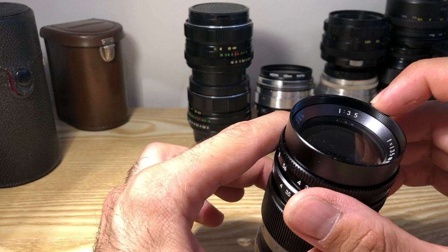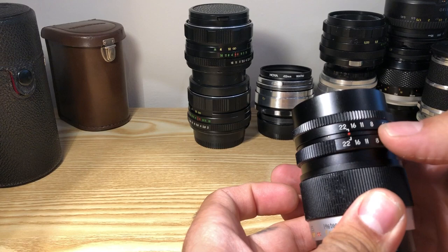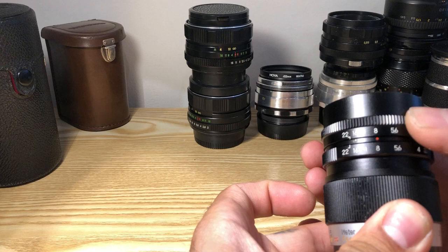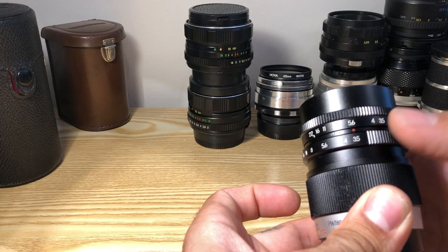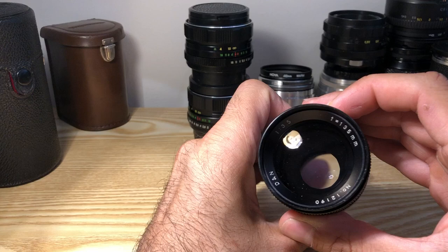Focal length is 135 millimeters. It has clipless aperture control, so you can select a pre-adjusted stop — let's say 5.6 — and play between 3.5 and 5.6. It's perfect for capturing video. The diaphragm shape is very beautiful.